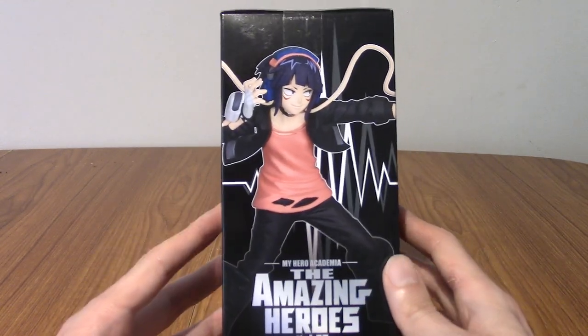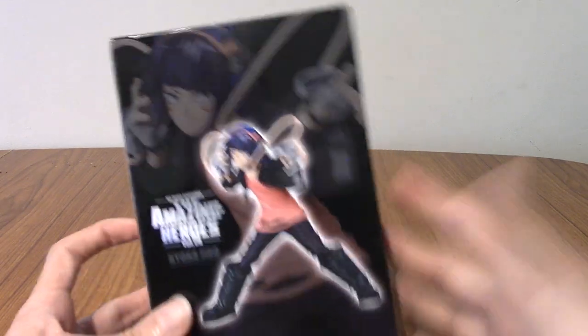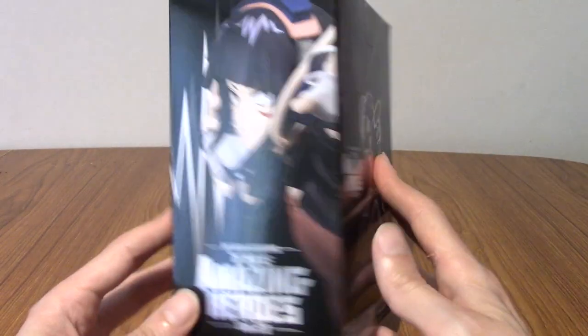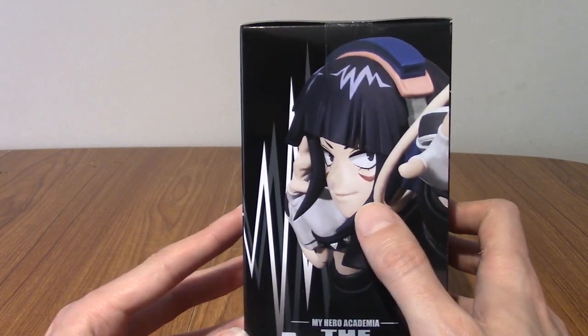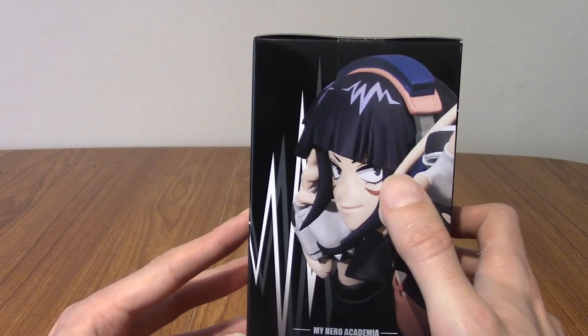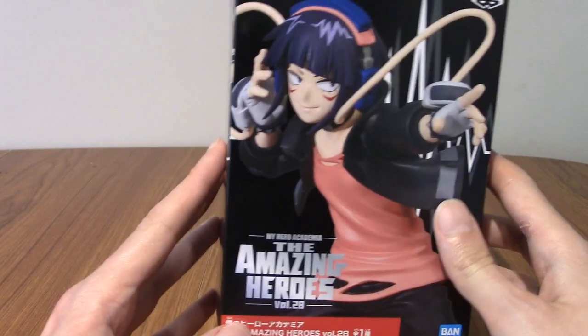I guess it's just the case of if you see the statue of a character you like, you just buy it without it saying who it is. That was a quick look at the box. Honestly I'm really impressed with that face paint. I'm hoping it looks as good IRL as it does on the box. I guess time will tell.